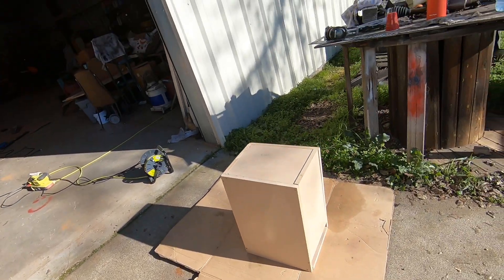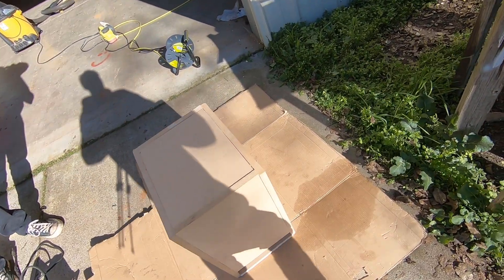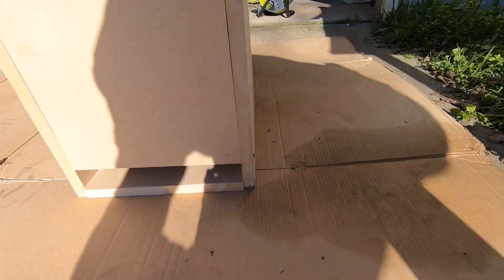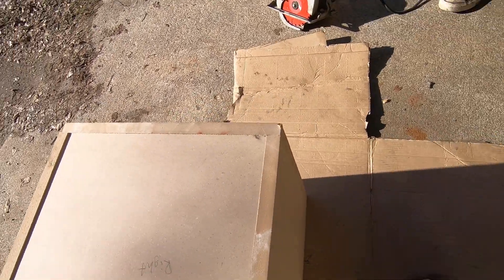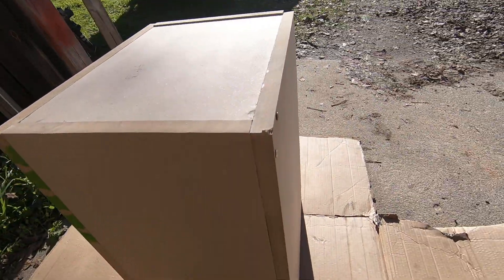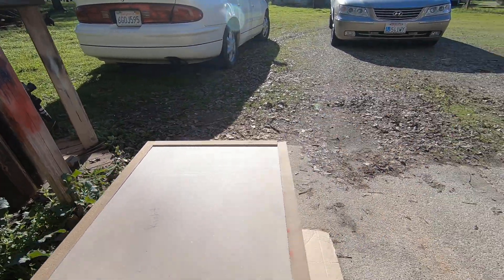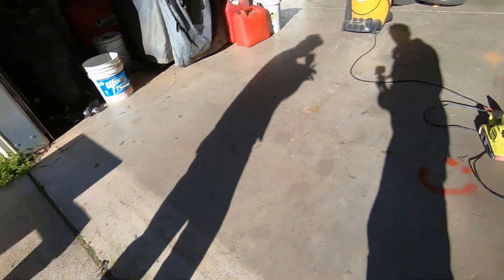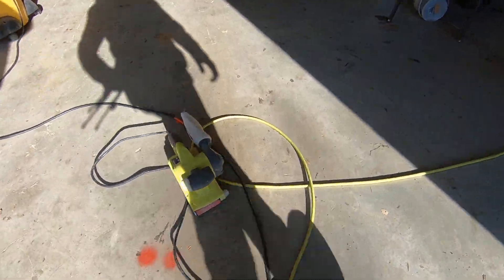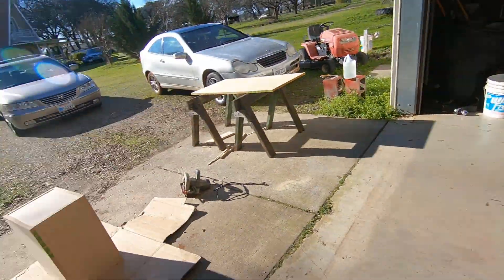MDF wood is extremely dangerous to work with — please wear masks and glasses and all that. We have our main outside pieces all together, just mocked up and held together with wood screws. As you can see there's a lot of stuff and some things don't quite line up. We got our belt sander, and he's gonna take that belt sander and give it shape.